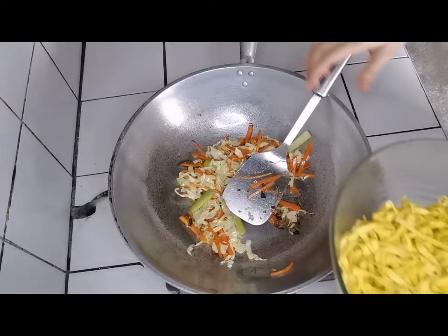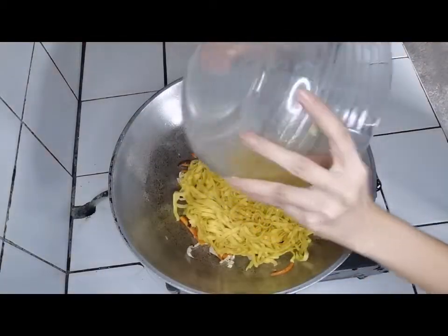And this is it! Add the noodles to the pan. Toss to combine.